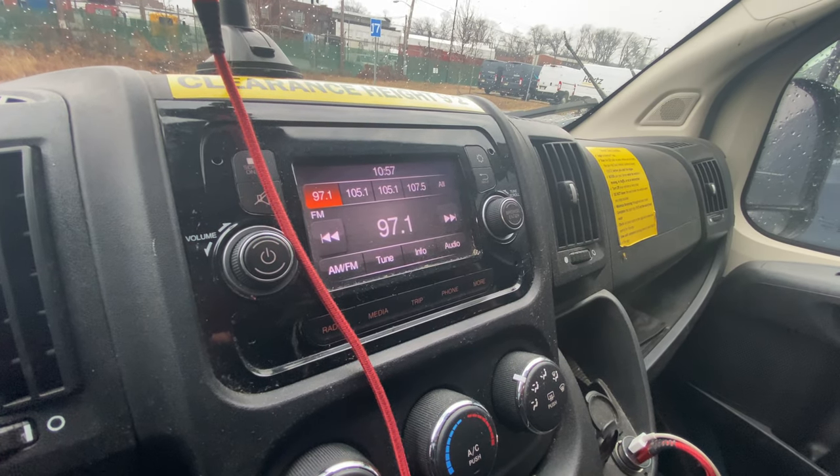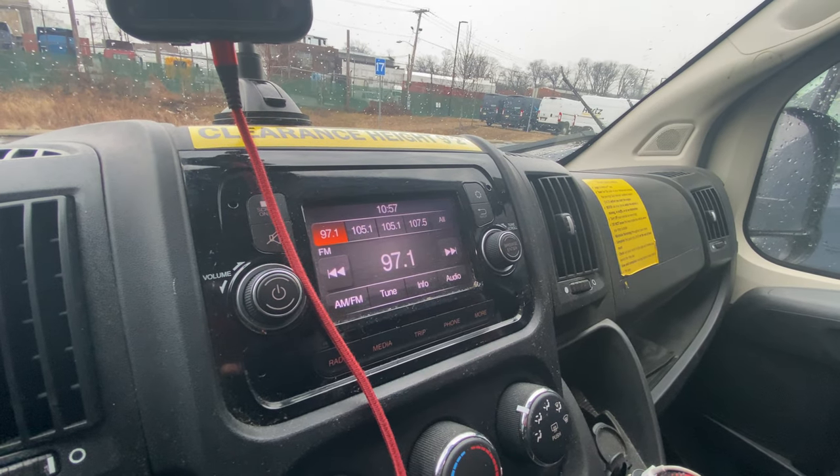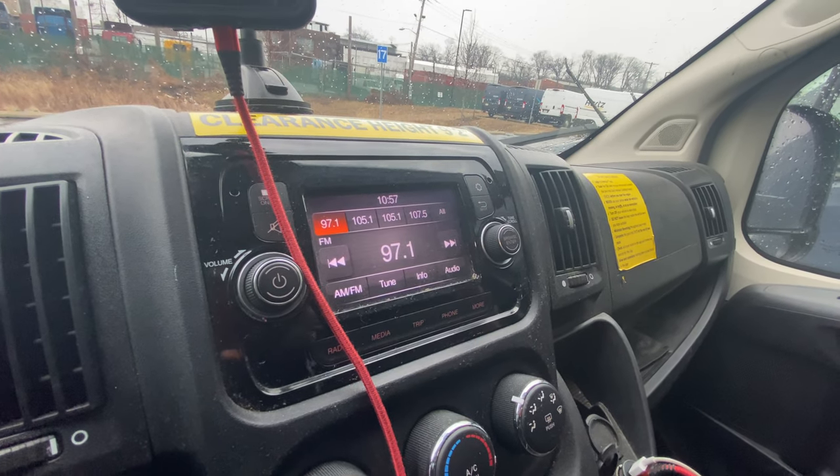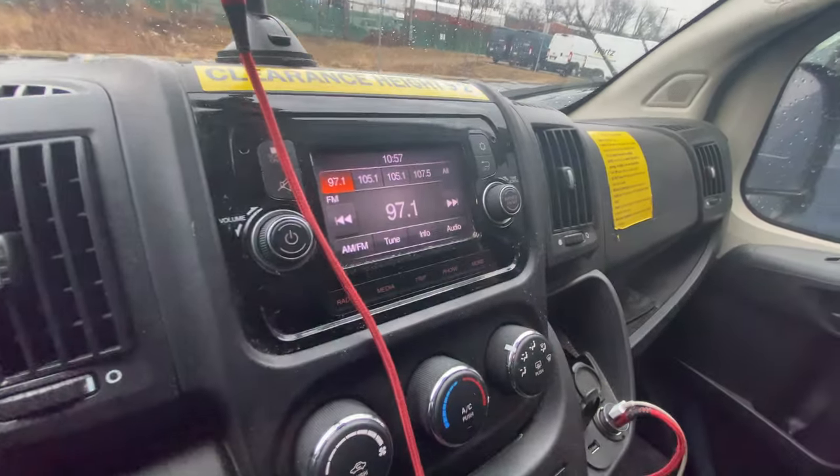This is how you put Bluetooth onto your phone in an Amazon Prime van. This is only for RAM vans — the ones that look like that van — so not the Ford or the Mercedes one.